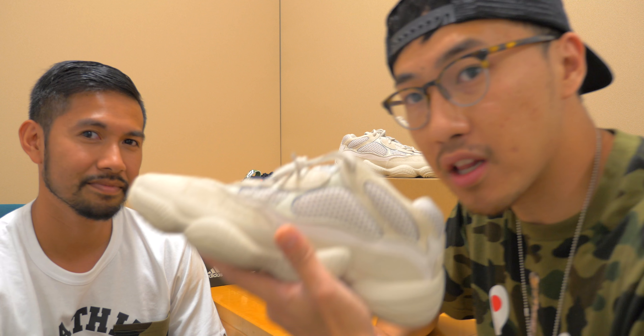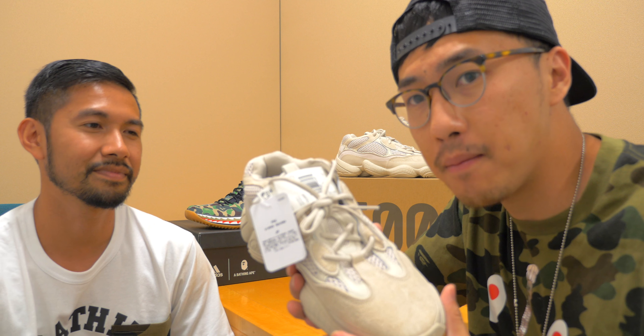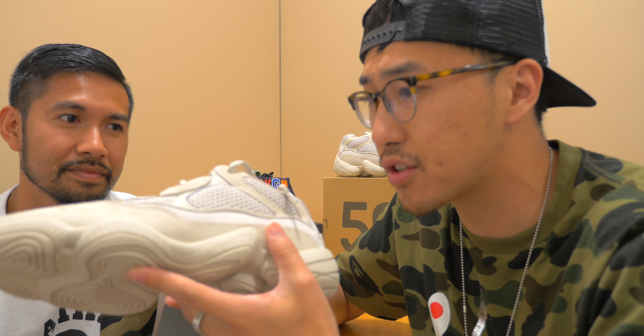One is the Blush 500 that just came out a couple weeks ago. This shoe was a really easy cop. I woke up at around 7:30 and it took me like a couple minutes — I could add my size and check out. It was a really easy process to cop. I think this shoe has a lot of details and texture too.